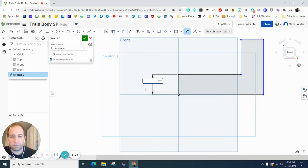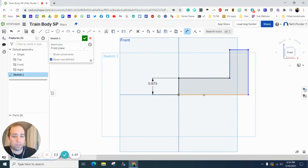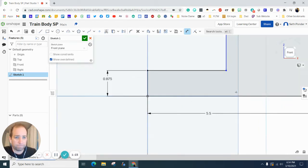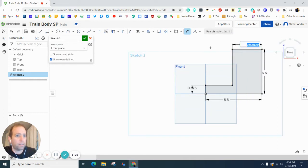Let's start dimensioning. We want this height to be 0.875. We want this baseline to be 5.5 inches. We want this height to be 4.5 inches — we're going to exaggerate that quite a bit. We want this distance right there to be 1.75. This last one should already be figured out because 4.5 minus 0.875 gives us this value, so we don't need to dimension that, and the same goes for this distance here.